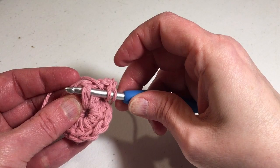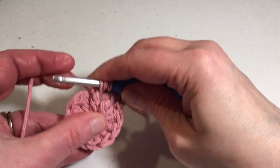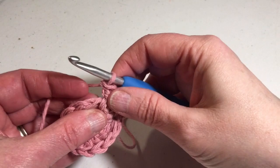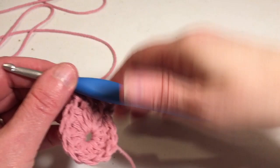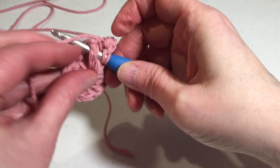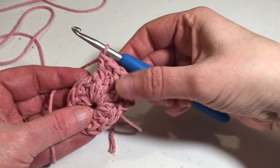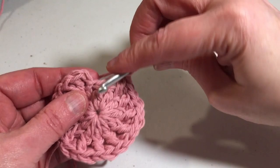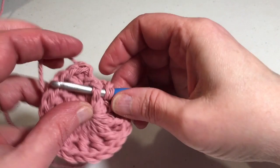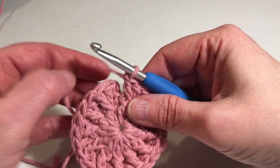Yarn over, go in from the front and come out the side, pull up your loop, and complete your double crochet. Go into the next stitch with a regular double crochet, and then do a front post double crochet into that same stitch. Please do that all the way around. At the end of round two, you'll end with a regular double crochet and a front post double crochet into the same stitch. You now have 24 stitches. Slip stitch into the first double crochet.